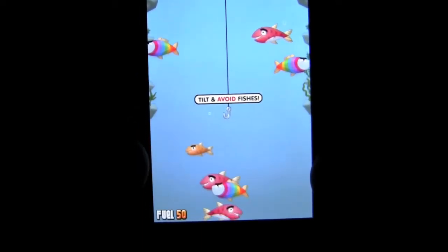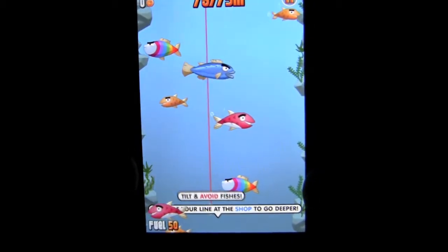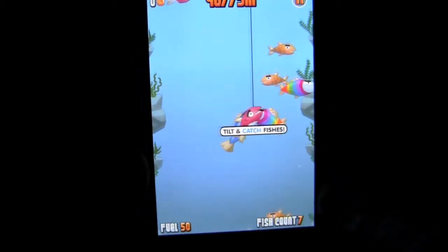Avoid the fishies and you want to get to the treasure chest. The treasure chest is where all the money is in gold. But once you get the treasure chest you will start to lift it back up and you want to get as many fish as you can on the way up, because the fish are also worth gold or coins. And all the coins and gold can turn into other power-ups through purchases in the shop.